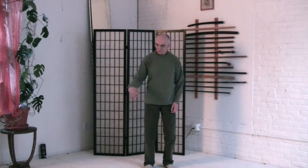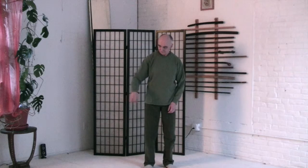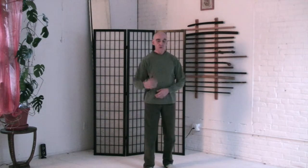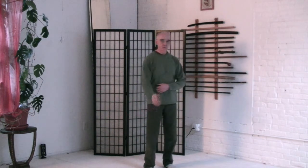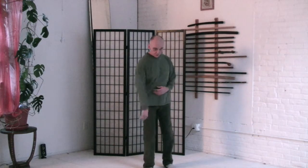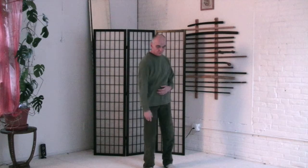We're going to do the shake out. Right hand, wrist, fingers. Elbow — nice and loose. Shoulder joint. Move the shoulder blade. Shoulder blade, shoulder girdle, collarbone and shoulder blade.